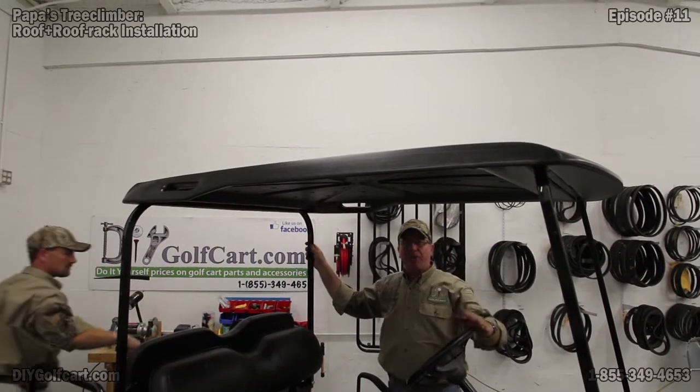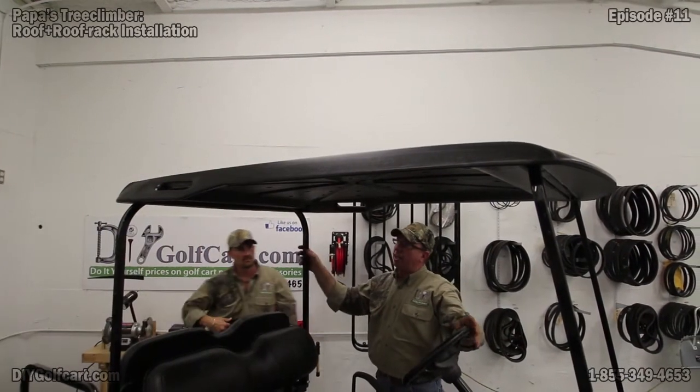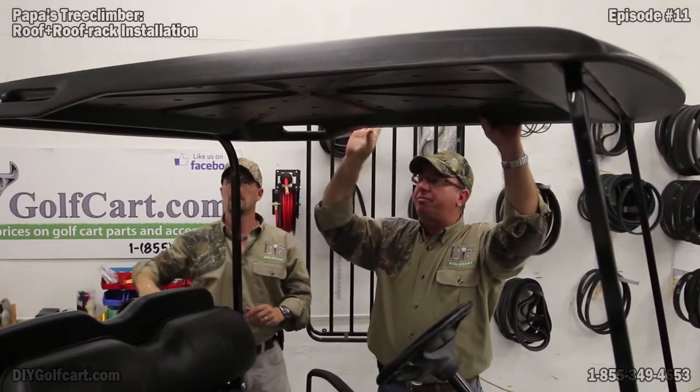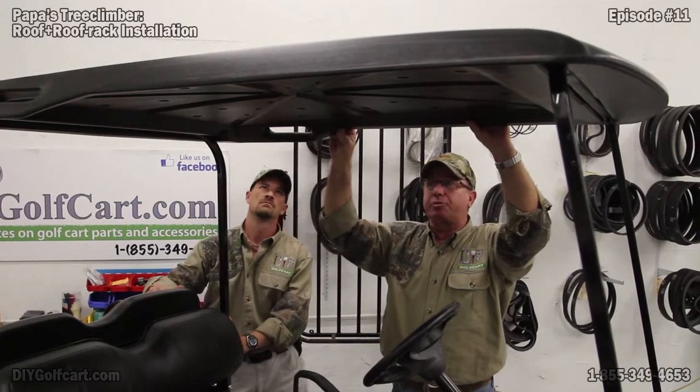If you heard all that rattling, that's because I loosened all the supports. That way it gives it plenty of movement to make sure that it fits just as secure as we can.